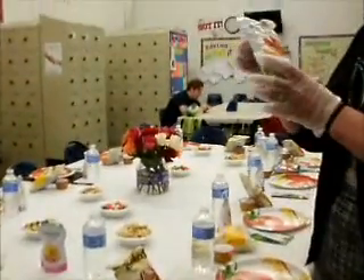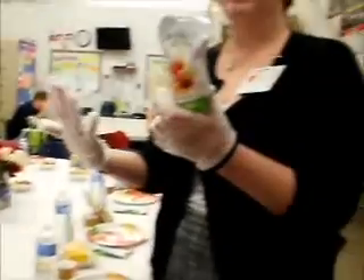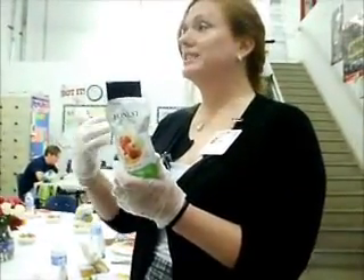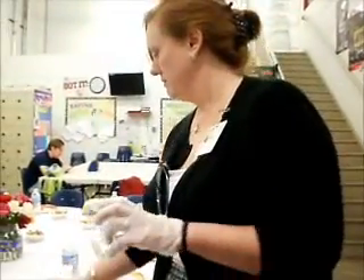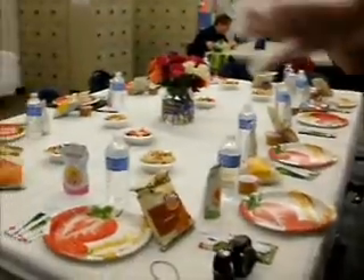One thing I wanted to point out about the Honest Kids juice — I always want to be careful not to give my kids too much sugar. This has no added sugar, just natural sugar — it's about 9 grams per serving compared to 21 grams you'll find in a lot of other sugary drinks. So that is everything — please help yourself and make some sandwiches. Thank you!